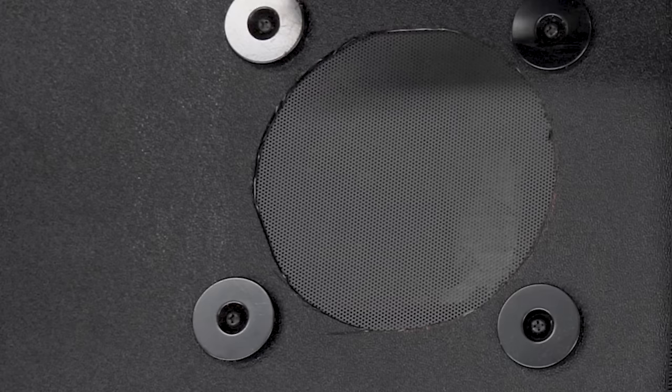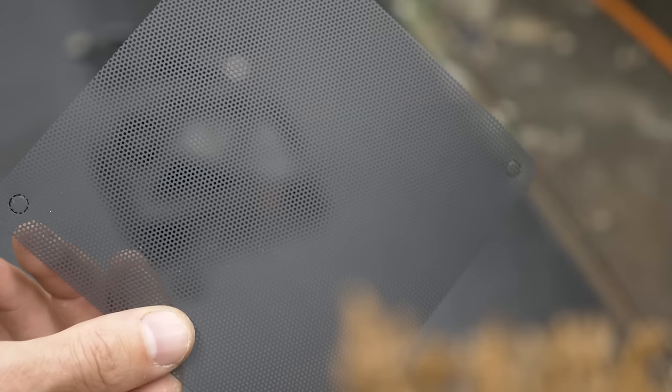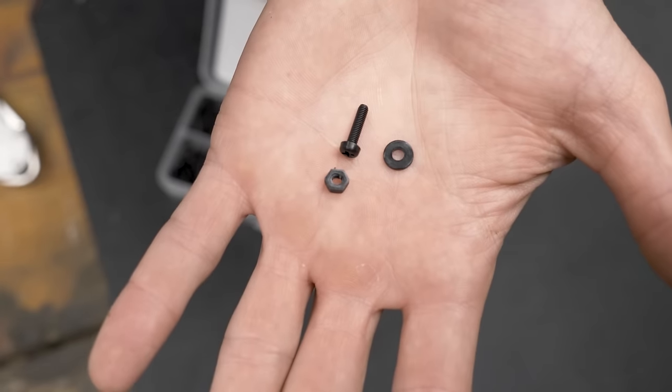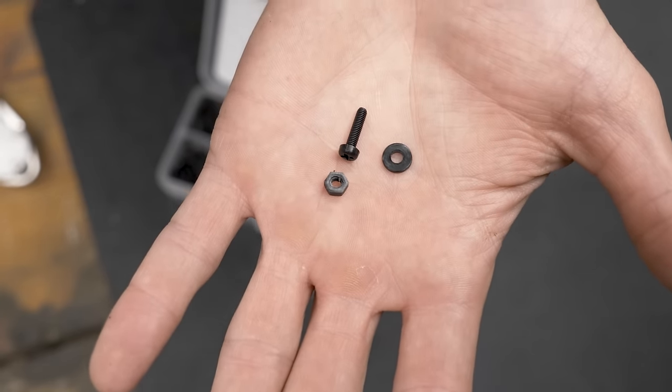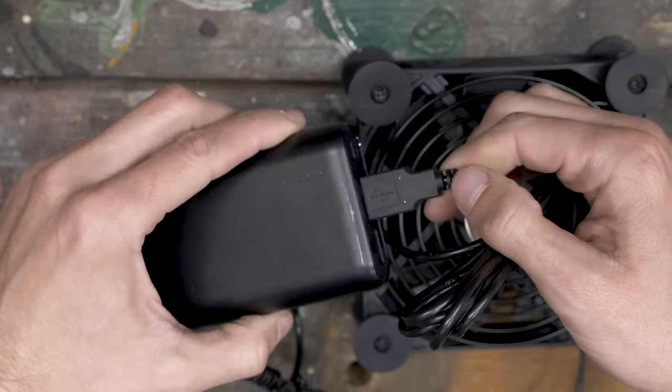With that done, I moved to creating the fan assembly. It's made of one of these computer fan filters, four magnets, four plastic bolts, nuts and washers, and of course the fan. It has a USB plug, so it'll work with any battery pack.